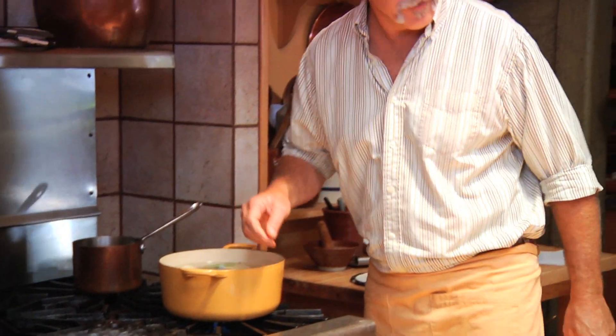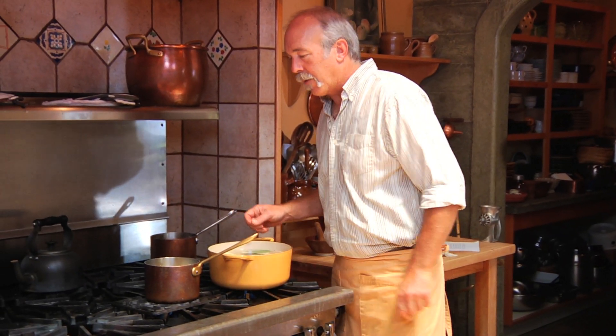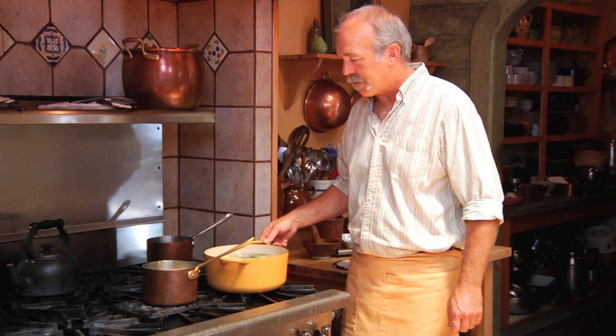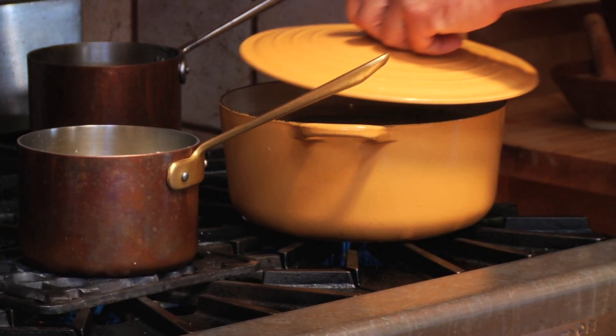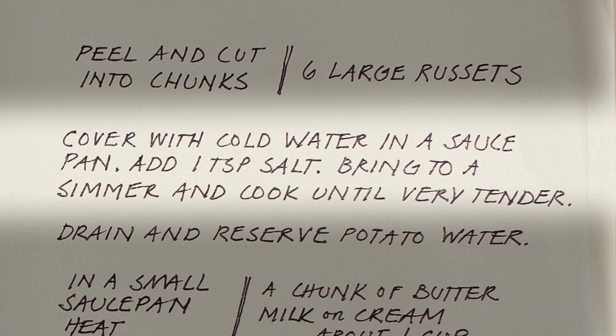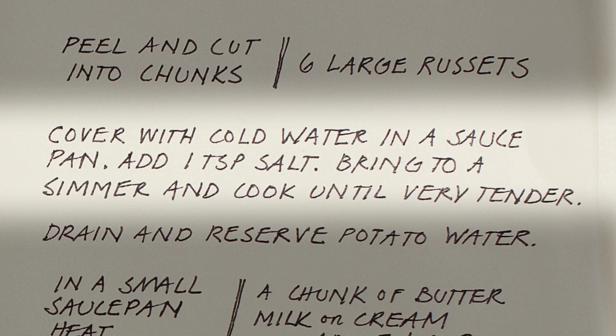Put the potatoes on the stove, and put the cream on a low heat. You don't want to boil that, especially if it's milk — keep it at a low temperature. Cover the potatoes, let that go for about 15 minutes, then check them every five minutes after that until they're done.